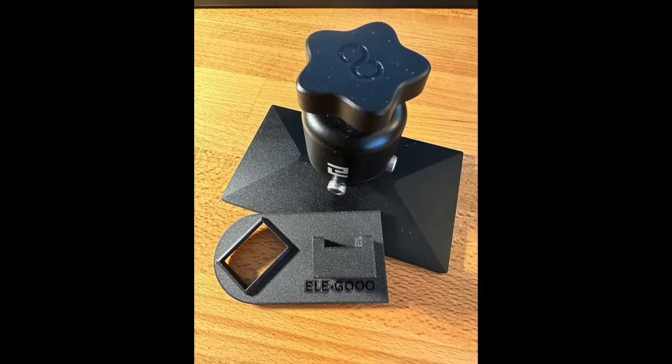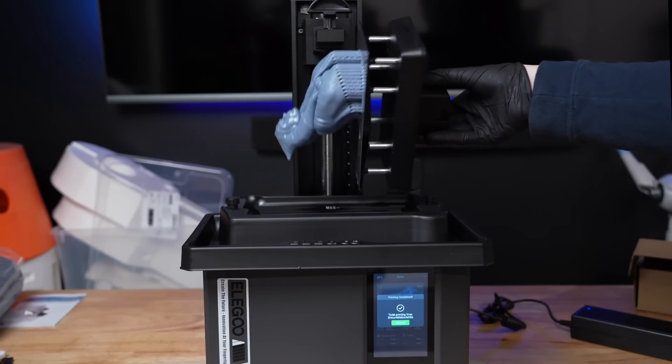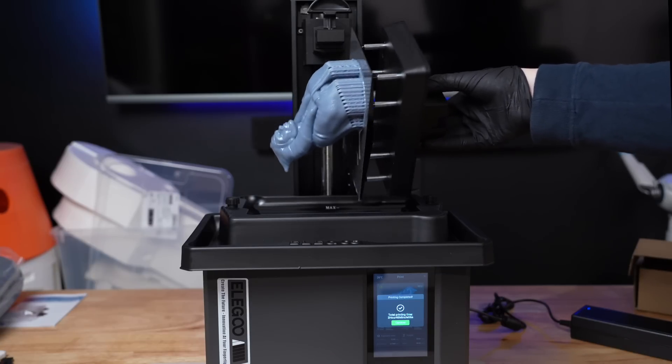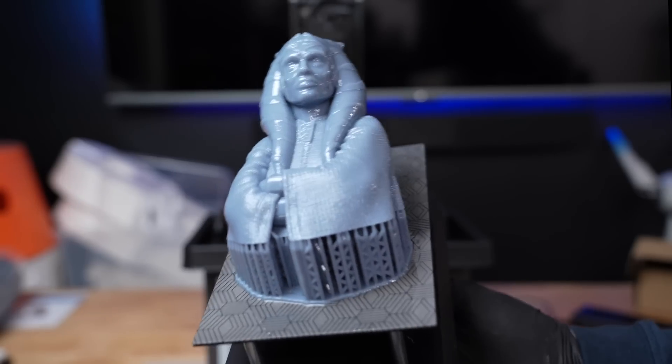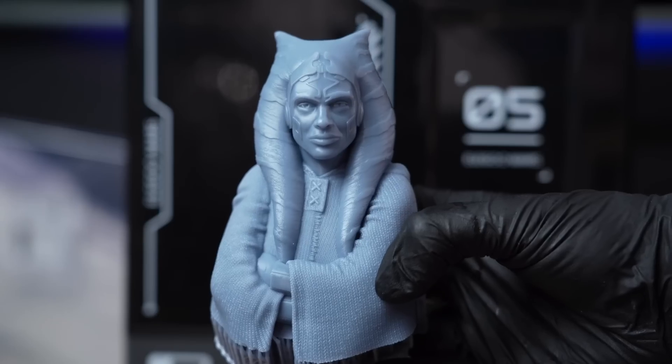At one point the Mars printers actually came with their own drip hangers, so having a printable file be available either on the USB stick that comes with the machine or on their website would be great to see. But other than waiting for this build plate to drip off, this print looks incredible — printed perfectly.